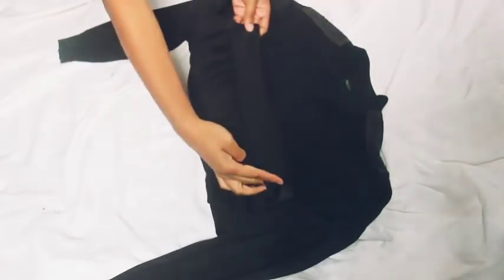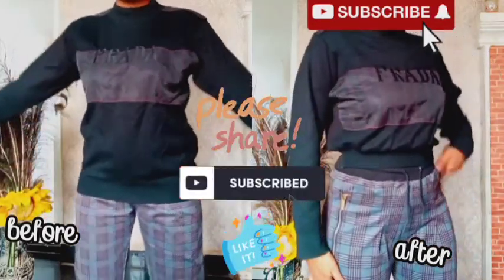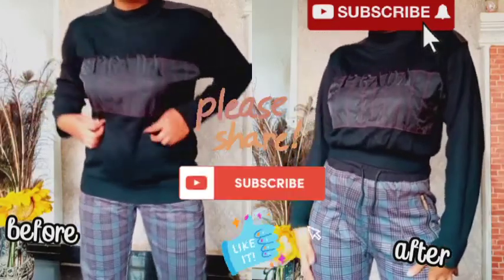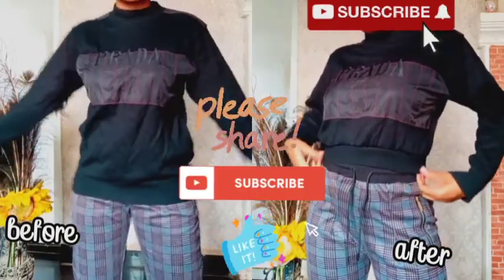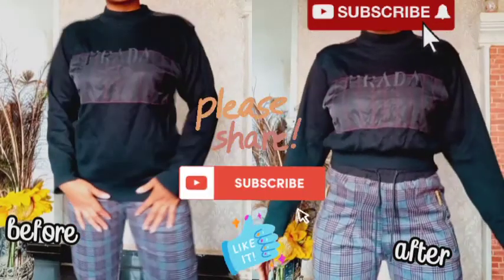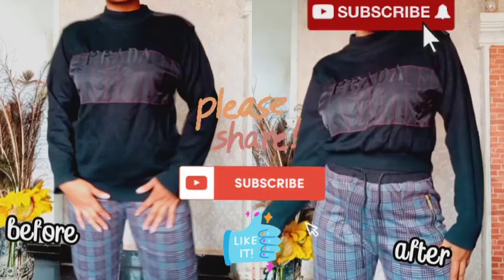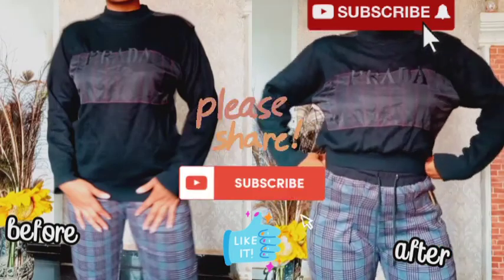In case you have any sweatshirts, you can turn them like this to look more stylish. Thanks so much for watching my video — please don't forget to like, share, and subscribe before you leave. I really appreciate a thumbs up, and I'll see you in my next video. Bye for now!